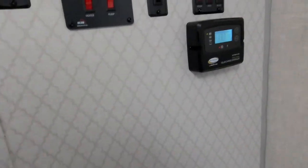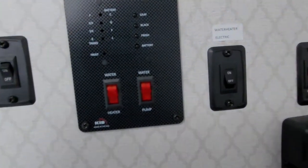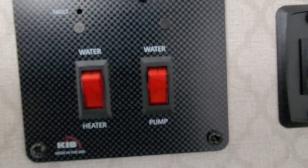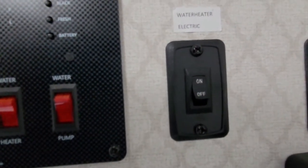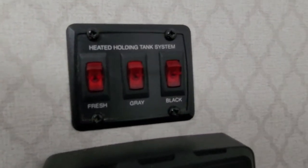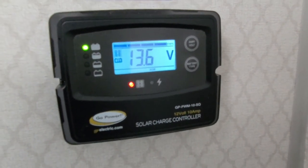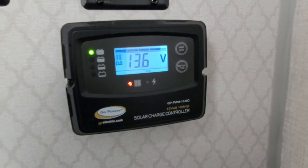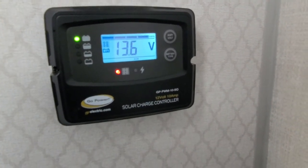As well as the controls: this is for the bathroom interior light. These are your tank displays, your propane water heater switch, water pump switch, electric water heater switch, your heated holding tank system switches, and your solar charger display. The camper is solar-equipped — there's a 190-watt solar panel on the roof, and you can see it's reading the battery is full at the moment.